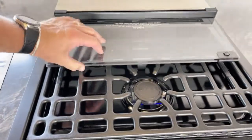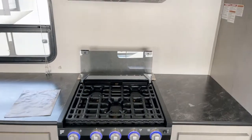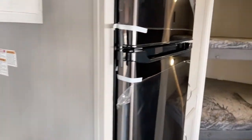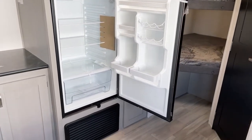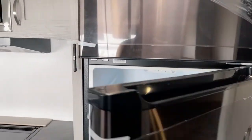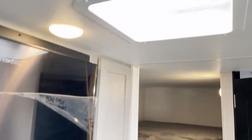Here we've got your Furrion three-burner high-output rangetop with lit controls, as well as an oven with an oven light. Over to the refrigerator — this is a 12-volt Everchill refrigerator-freezer combo. Opening it up, I believe it's in the ballpark of 9.5 cubic feet. You do have a little more room with the all-electric 12-volt refrigerators on these units.